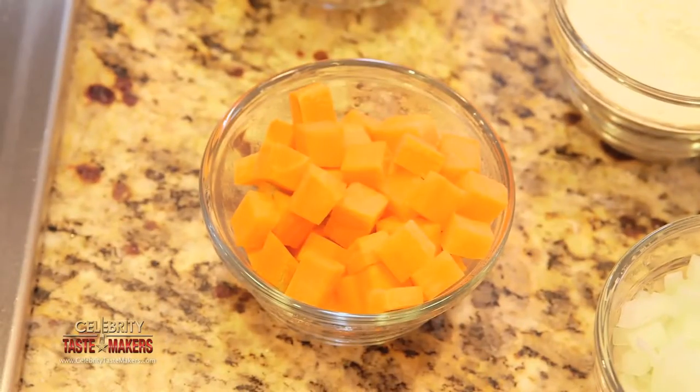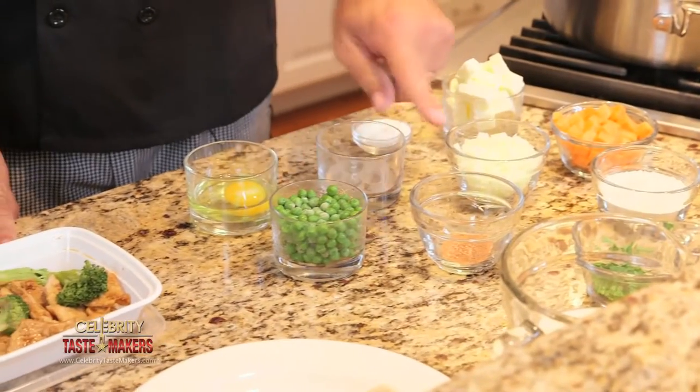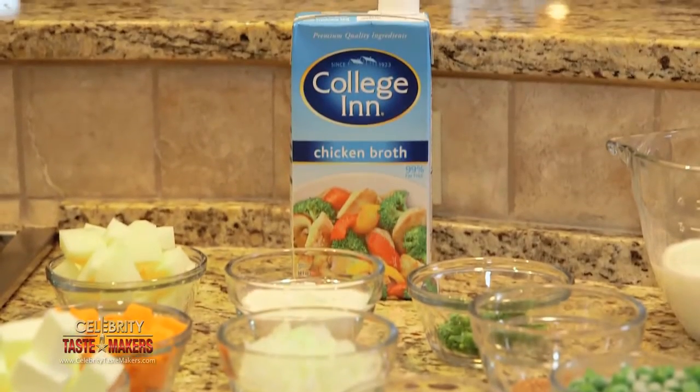What do we need? Butter, carrots, white potato, flour, onion, white pepper, salt, peas, nutmeg, parsley, milk, puff pastry, and collagen chicken broth. I can't believe you're turning this Chinese dish into a hearty American classic. Let's see how we're going to do this.